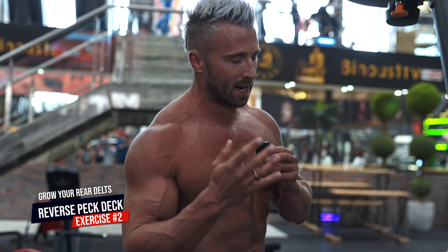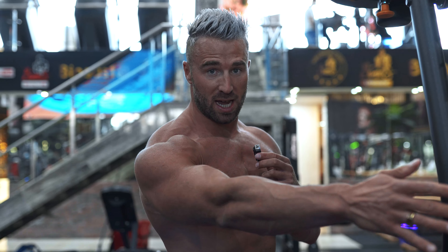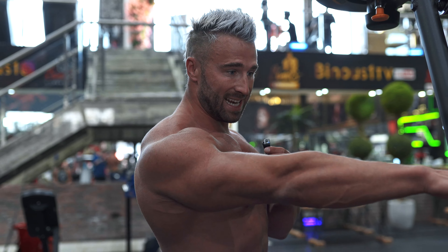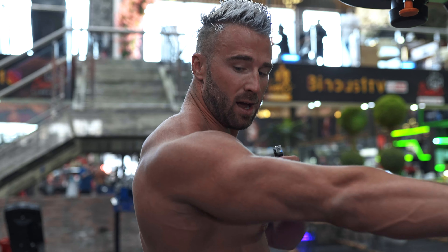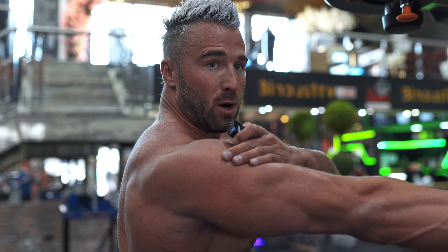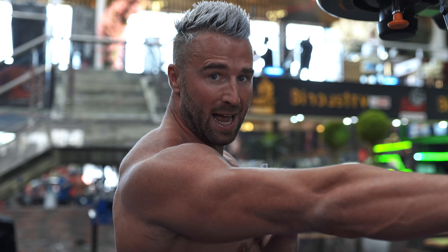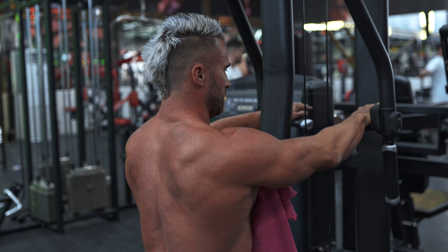Exercise number two, we're going to do a reverse pec deck. Pretty much everyone has this piece of kit in the gym. Similar to the dumbbell reverse fly, what's important is internally rotating your hand. As soon as I internally rotate my hand, it starts to open up my rear delt that comes on top, which is what we're trying to train to get that thickness through the shoulder. So we want to internally rotate our hand, then protract the shoulder, push away at the beginning of the movement, and drive through.